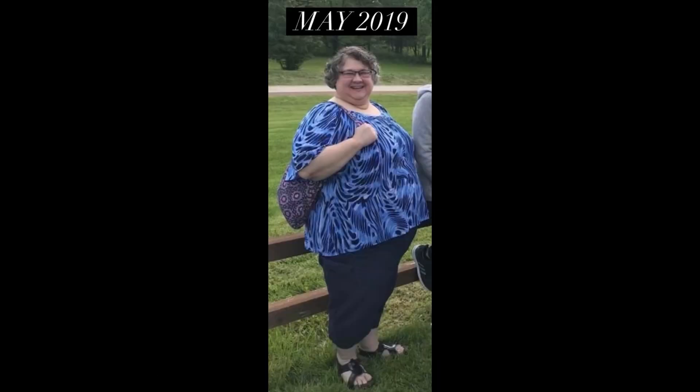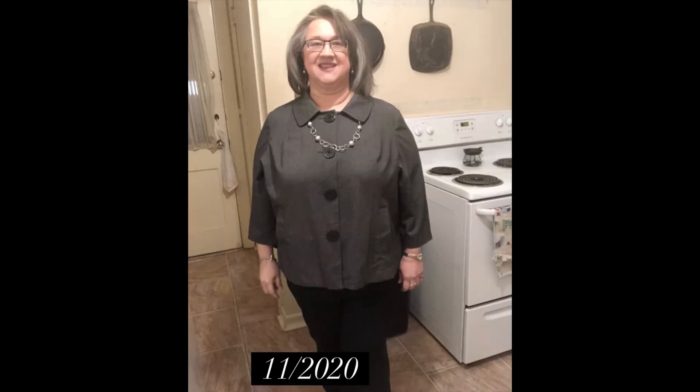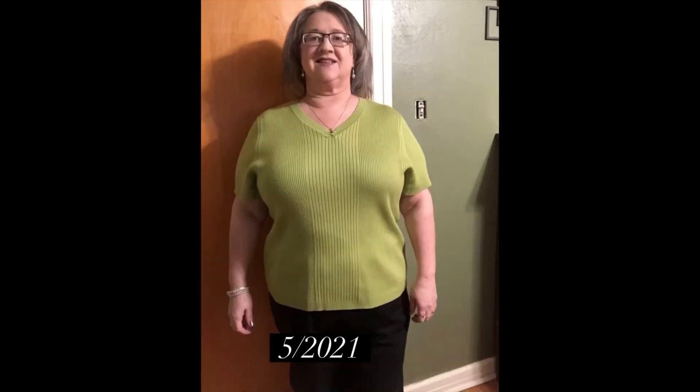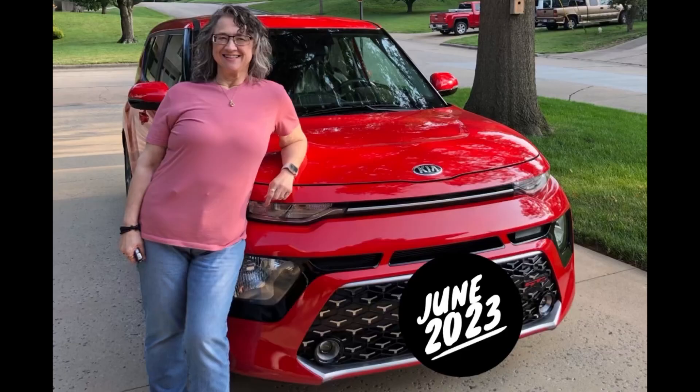Howdy, this is Terry and I've lost 180 pounds with keto, carnivore, and counting calories. Don't forget to click that like button and look at the description of this video — I have all kinds of links, and on my home page you'll see a bunch of playlists for how I lost my weight. Thank you for watching, I appreciate you.